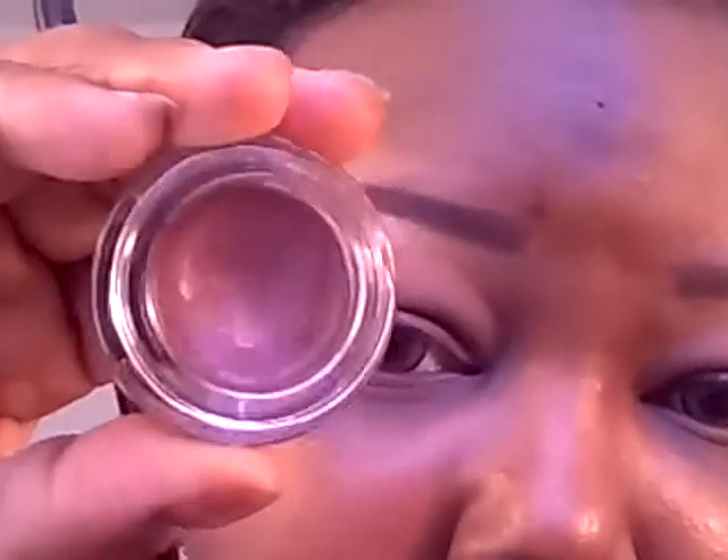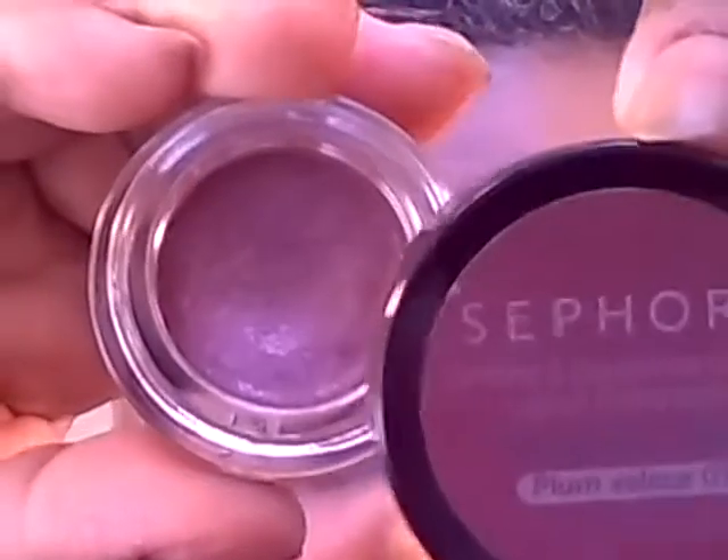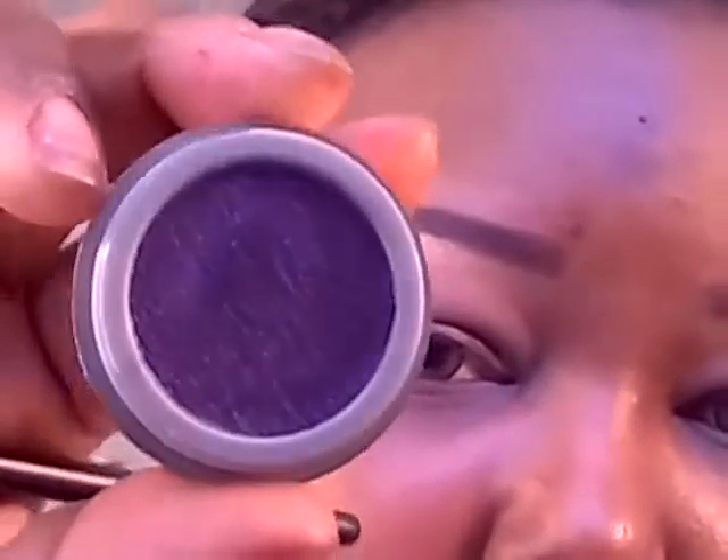Now we're going to work on the lid. I'm going to lay down a base in the middle of the lid and leave the outer corners bare for another base. The first base I'm going to put down is from Sephora — their Velvet Eyeshadow in Plum Velour — and I'm going to apply that to the middle of the lid first. Then I'm going to flip my brush over and apply this next one, which is by Milani — it's a Fierce Foil Eyeliner in Purple Foil — and apply that to the very outer corners as a base.